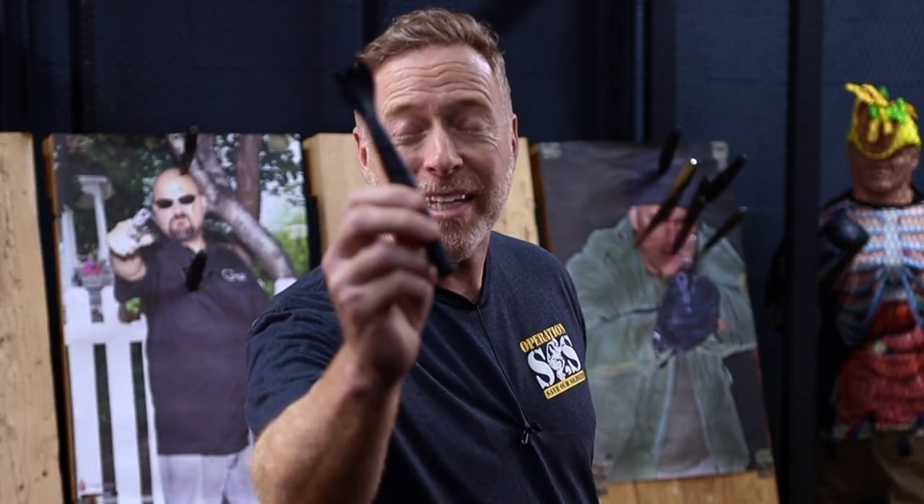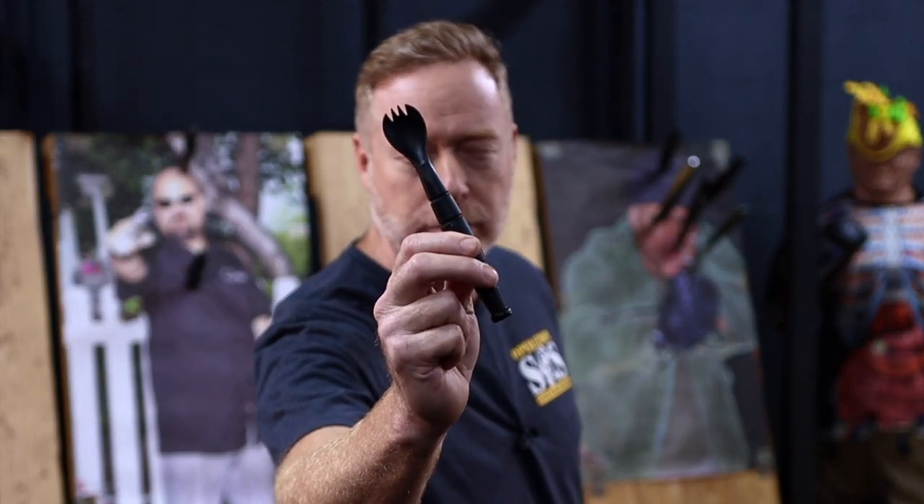Hey, what's up, Warrior? Jeff Anderson, WarriorLife.com, with another two-minute Taco Tools Day gear review. This week, the Ka-Bar Spork of Doom. Check this out.